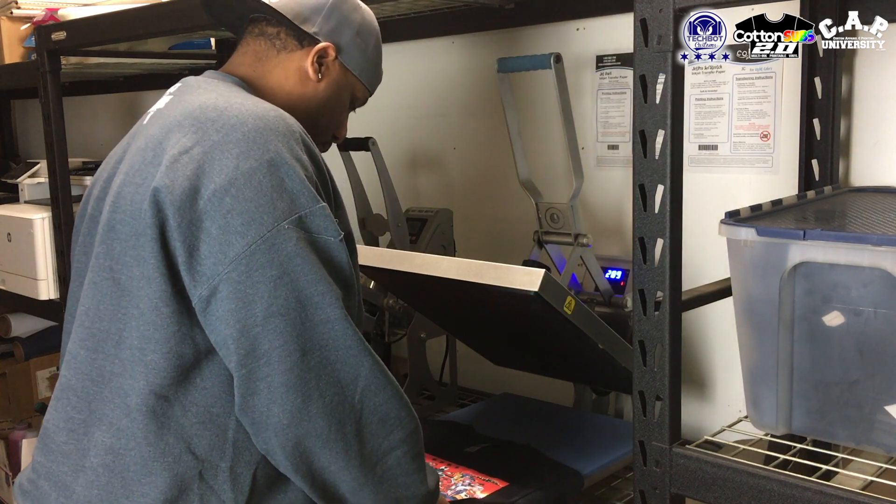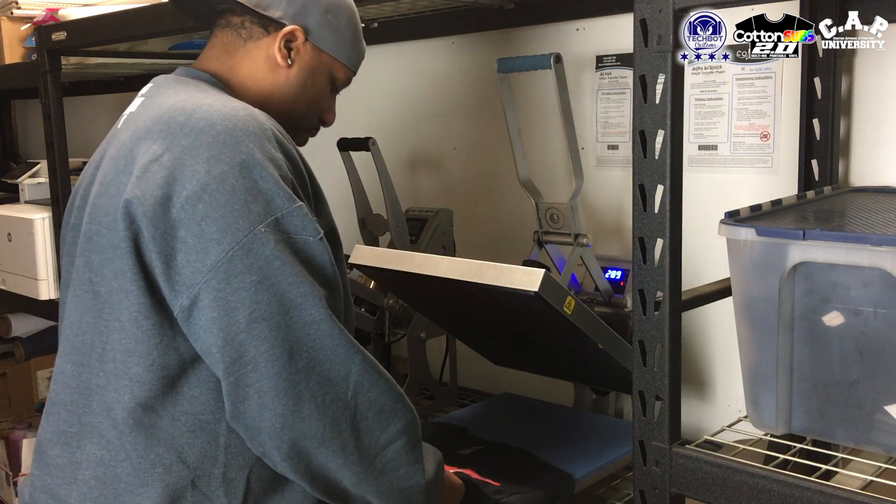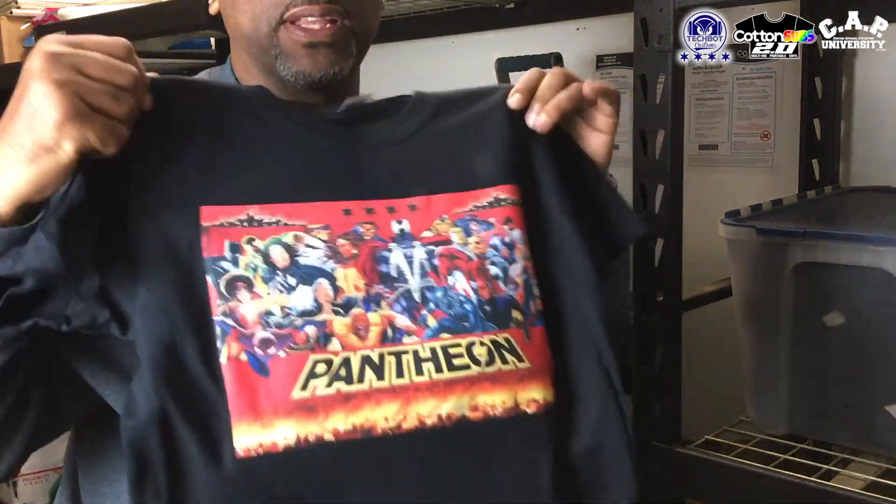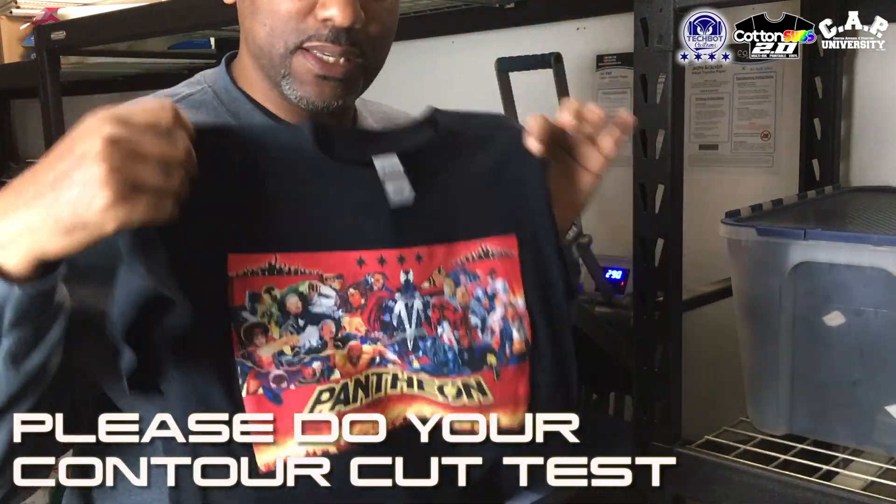And it's beautiful, man. This is not thick. I wish y'all was here so y'all could touch it and feel it. But you're going to see it when you get it in your hand, in your house, and when you cook it up. So guys, definitely, I need you guys to do your cut test.